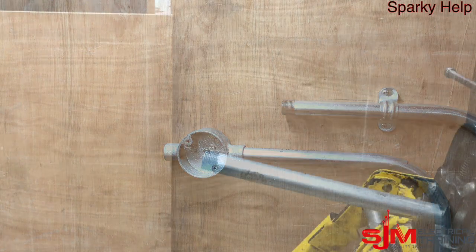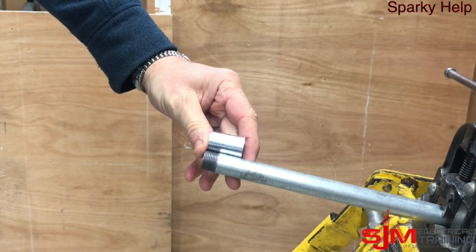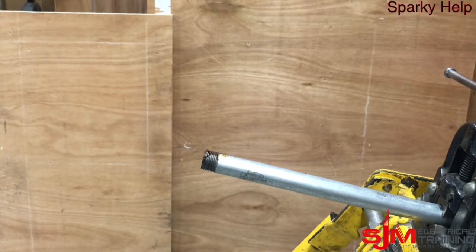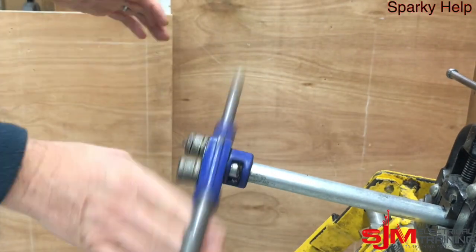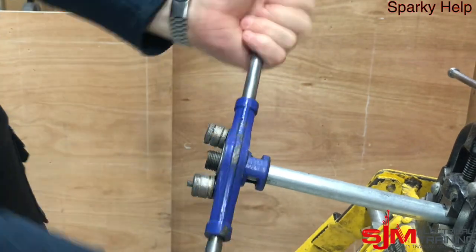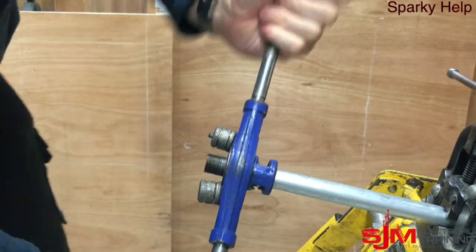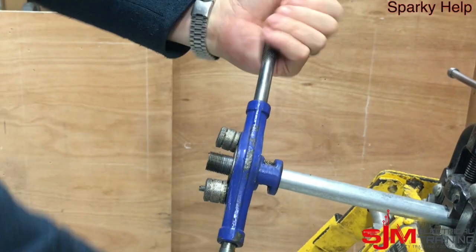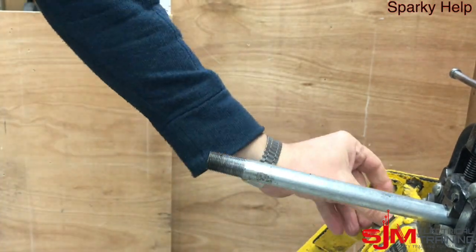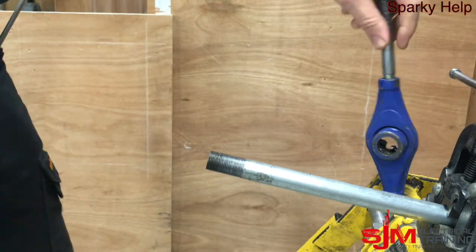This is a relatively straightforward procedure. First thing we need to do is make a nipple. A nipple is just a threaded piece of pipe which is roughly the length of a coupler — and you can actually buy them. But here I'm going to make one, so roughly the length of the coupler. Make sure you put plenty of cutting grease on, then thread the length of a coupler, and cut.